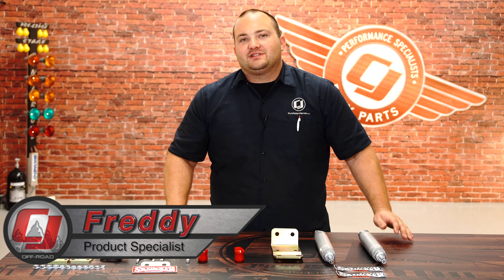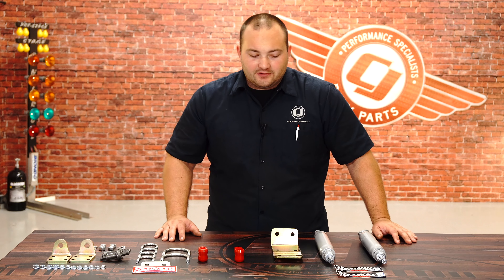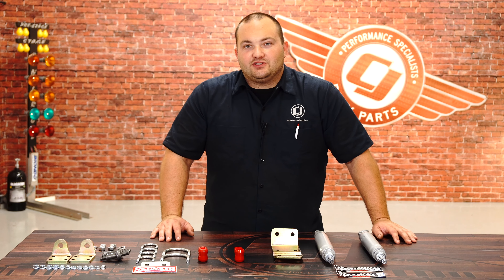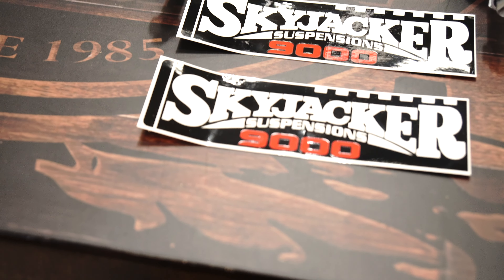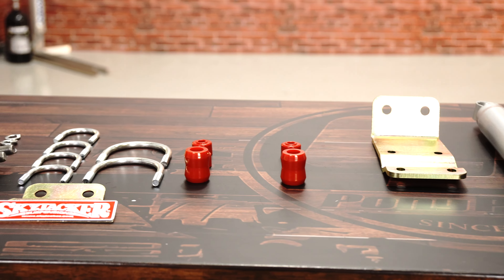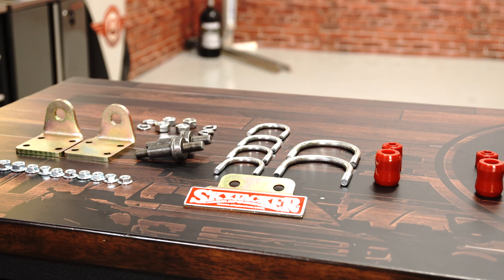Hey, Friday with CJ Offroad. The factory steering stabilizer just won't cut it when you get bigger tires and a lift kit, so today we're going to make our Jeep handle a lot better by installing the Skyjacker dual steering stabilizer kit for your 2007 to 2017 Jeep Wrangler. This kit directly replaces the factory stabilizer with two M95 dampers with easy bolt-on brackets to reduce vibrations and harshness, making your Jeep more enjoyable. It comes with everything you need for an easy installation, and today we're installing it on our 2008 Jeep Wrangler.